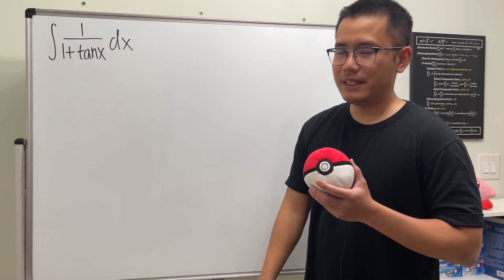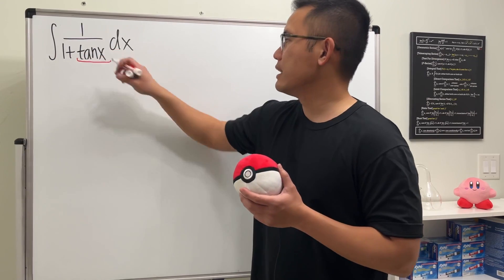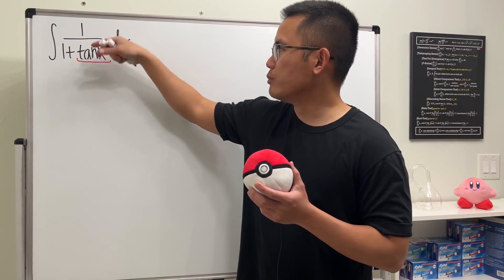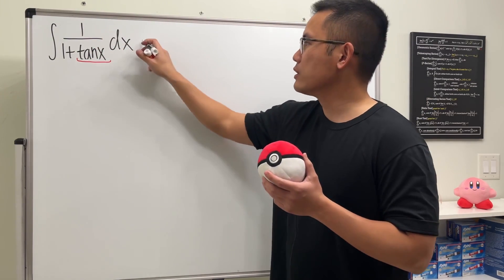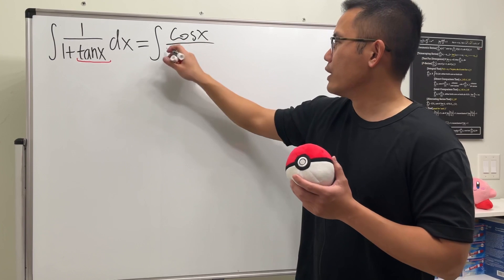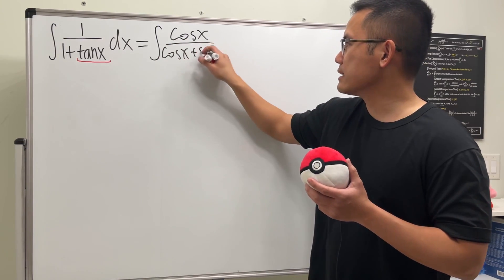First off, let's do the usual thing, which is to write tangent x as sine x over cosine x. And then I'm just going to multiply the top and bottom by cosine x. So this right here is the same as integrating cosine x over cosine x plus sine x.